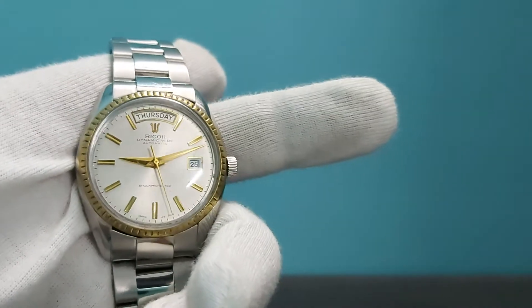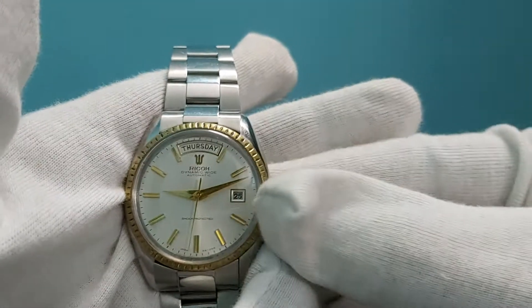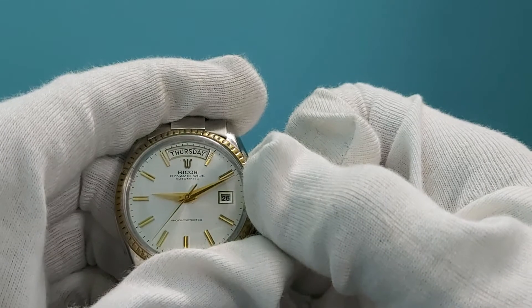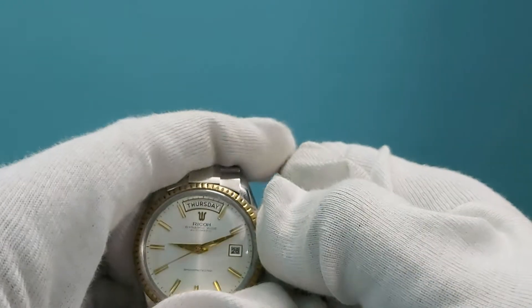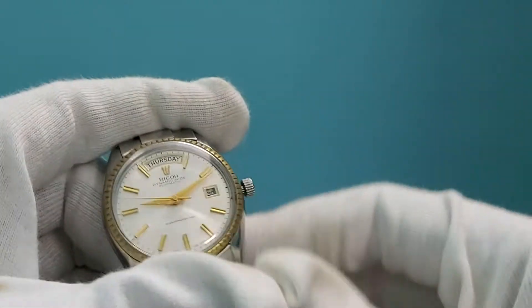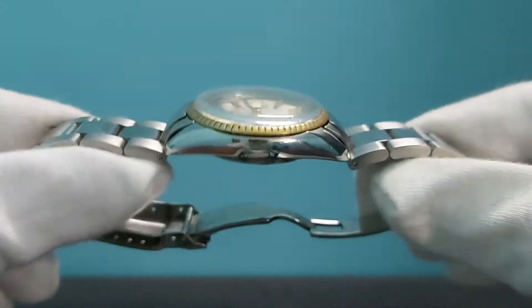It's an automatic watch, and one of the great features is that if you pull the crown, the date changes — you can see it right here. It's a very rare feature in the watch and it looks really beautiful.